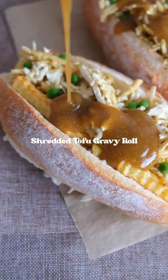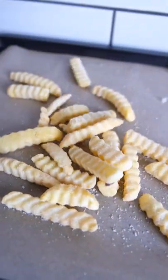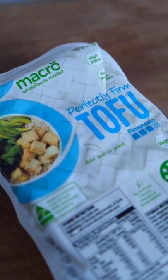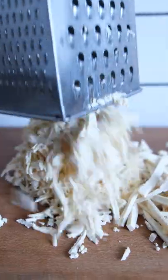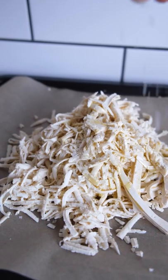You are seriously going to love this shredded tofu gravy bread roll with hot chips and peas and mayo and vegan butter. It is literally next level, so so good, so easy, and just oh, it is actually amazing.